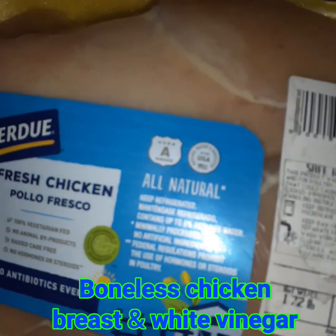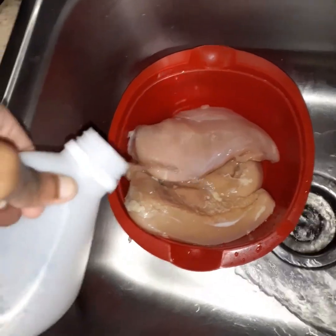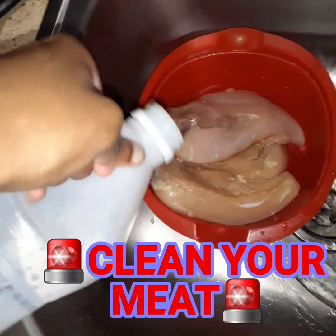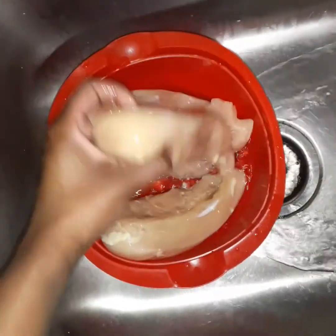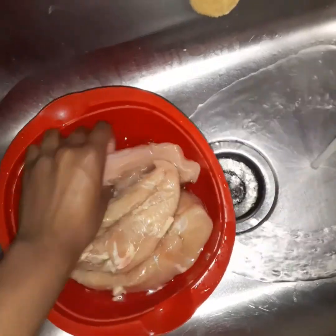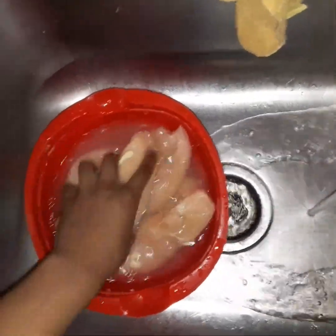I have some chicken breasts from Purdue that I ended up cutting, and some vinegar to basically clean and sanitize my meat. I don't care what the CDC tells you people — please clean your meat for the sake of all of us. I put my chicken in a bowl because I just didn't want to put it in the sink, and you see it's three large pieces. I added lemon juice and let it sit before I started pulling the fat off.